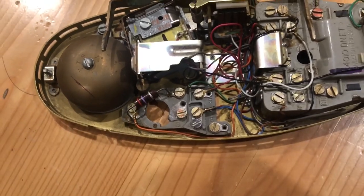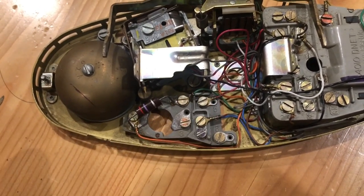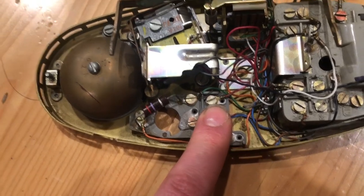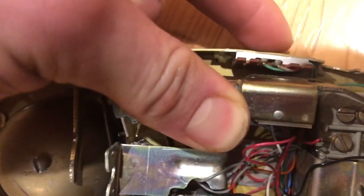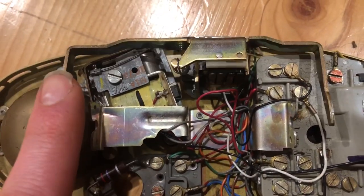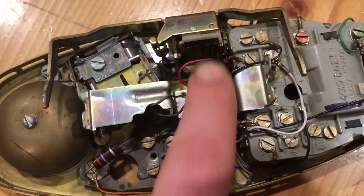That should explain what to check if your lighting circuit isn't working correctly. If the wiring looks okay on the inside, you also want to check the switch and potentially squirt some oil or rubbing alcohol in there — it can sometimes help to clean the contacts. Same thing with the hook switch: if it's coming on intermittently and not staying lit, try cleaning the contacts.